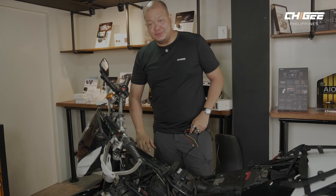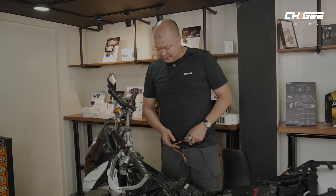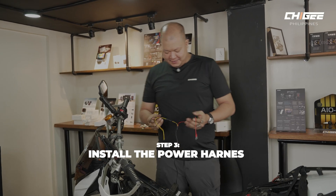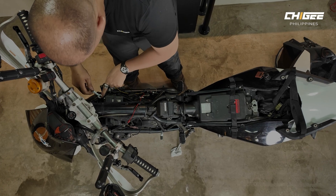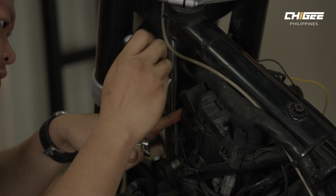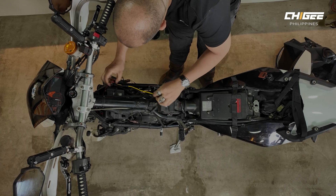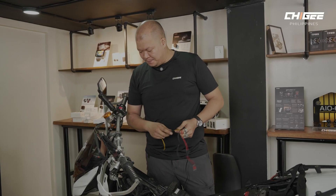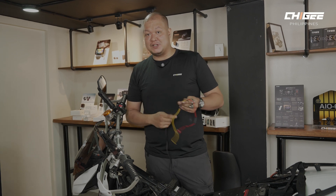Since the battery is exposed, we can already install our power harness for the unit. The power harness is really simple — it connects directly to the battery and has a 3-amp fuse, consuming around 1 ampere at start-up and 0.5 at idle. It really doesn't need that much power.